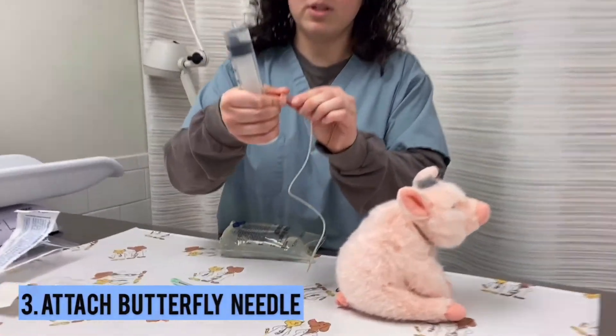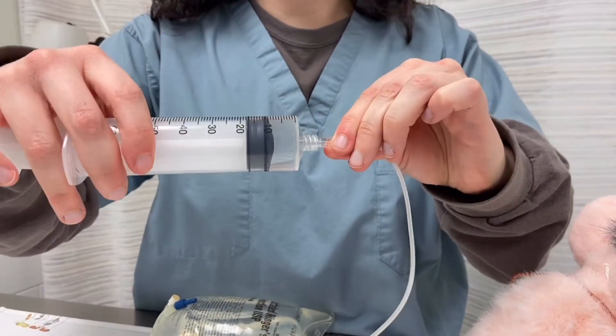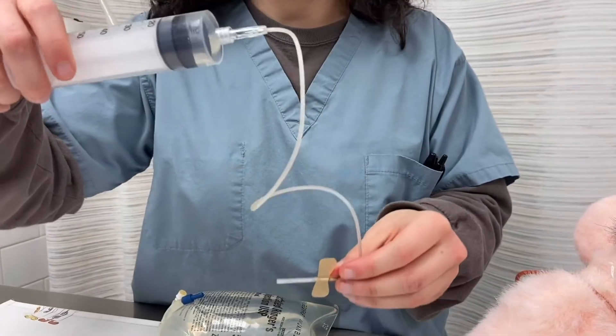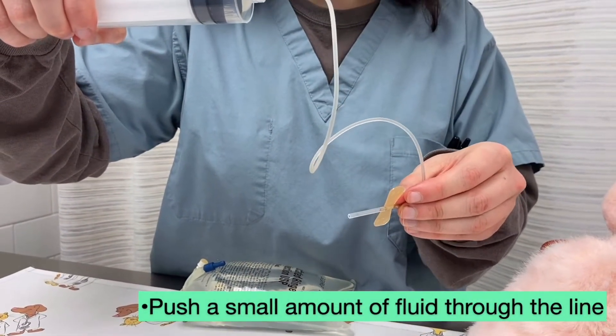Take your butterfly needle, take the plastic cap off the top, screw it onto the syringe, and push the plunger to help a little fluid go through the line. You want to make sure that you're not giving any air to your pet.